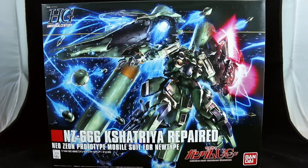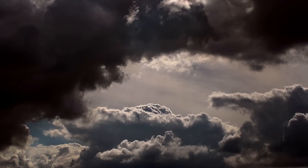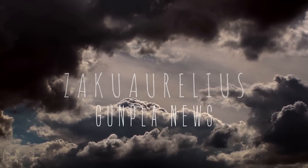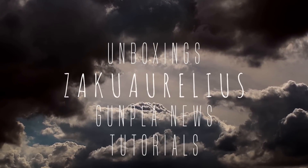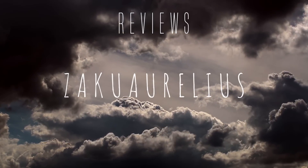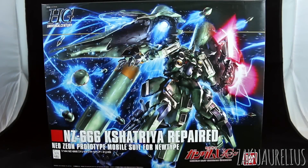Hey guys, today I'm going to be unboxing the HGUC Kshatriya Repaired. Just taking a break from reviewing new kits all the time, I decided to go back and review a slightly older kit. This kit is from 2014, so not very old. I have built the original HG Kshatriya, but I've never built the repaired version, so I'm looking forward to checking this out.